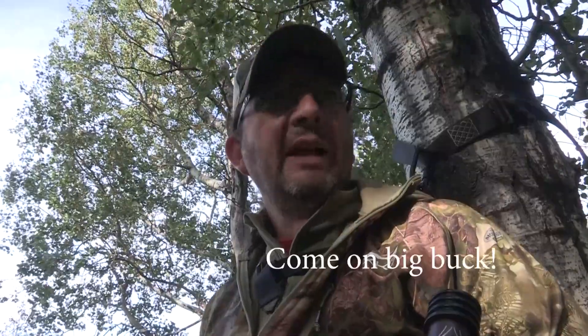Hey now, it is September 6th. I'm trying a different spot here for whitetails. Last night I just had a doe and a fawn walk by, so hopefully tonight I get a big buck or something with antler. Here we go. I'm in the tree. Come on big buck.